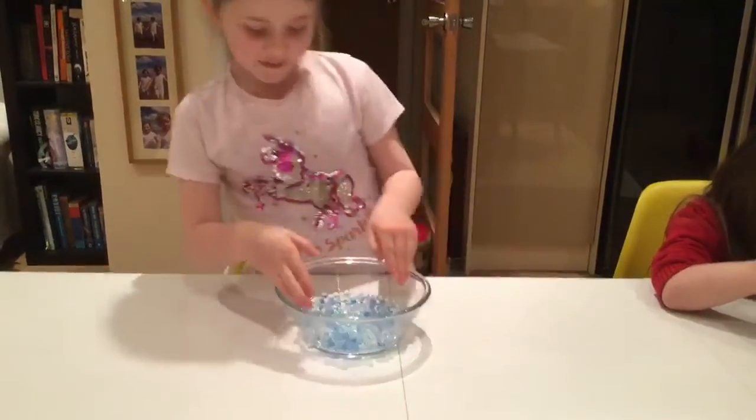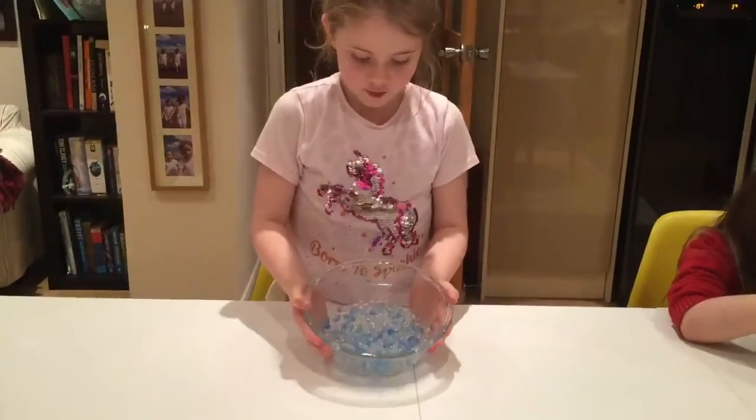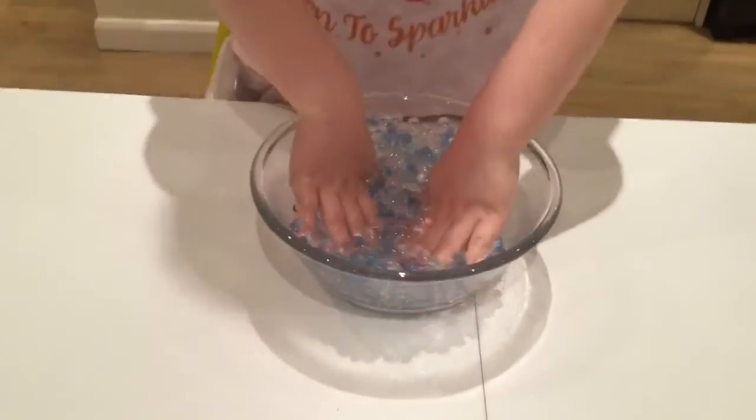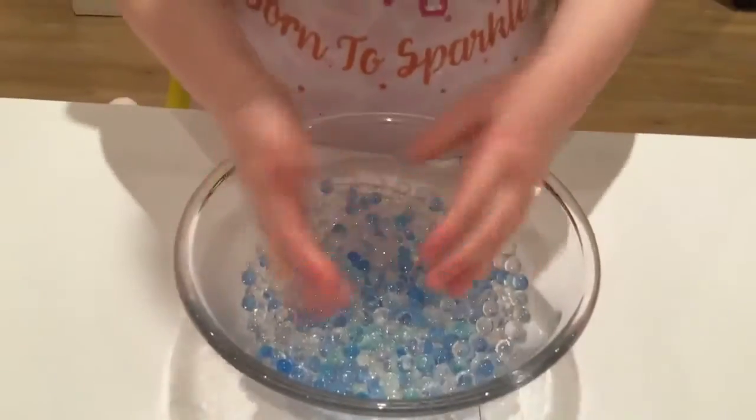Hi everyone, my name is Ronald and today I'm going to show you water beads. They're very fun to play with and when you put your hands in they don't get that much wet.